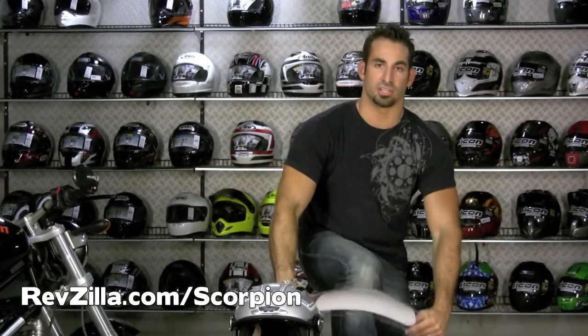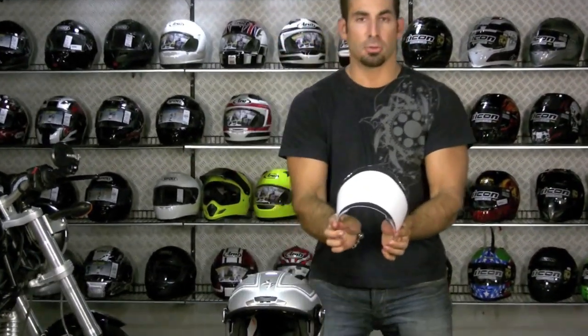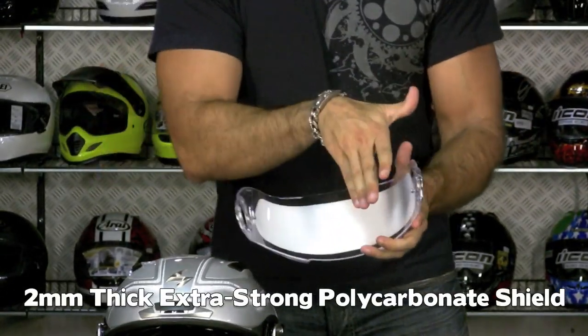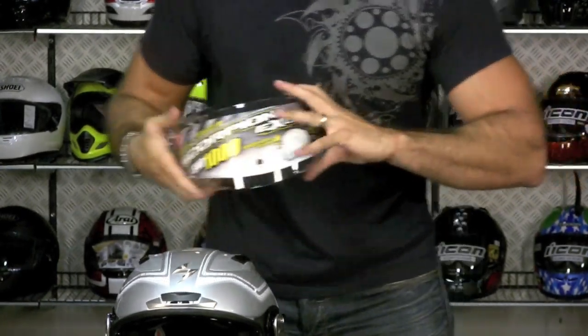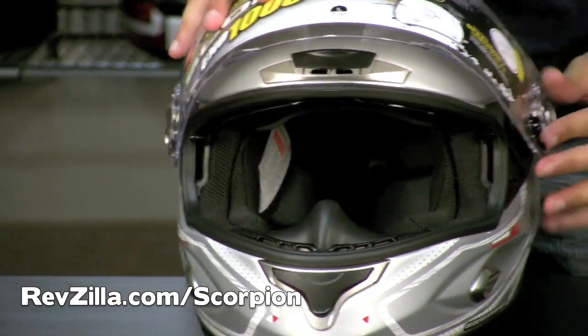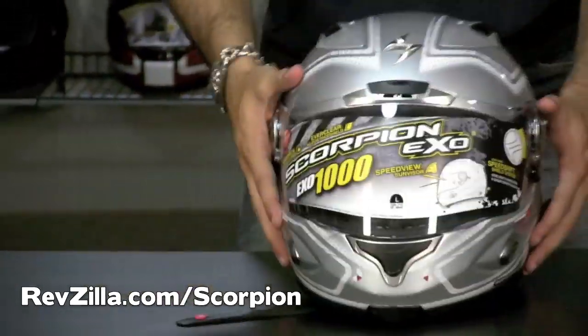Watch the beauty of the Scorpion shield — I love this shield. Two millimeters thick, you can bend it completely backwards and it's tough as nails. Polycarbonate, really works well, and the fog-free coating does a phenomenal job. Put it back on in an open position — one snap, two snap, down, done.